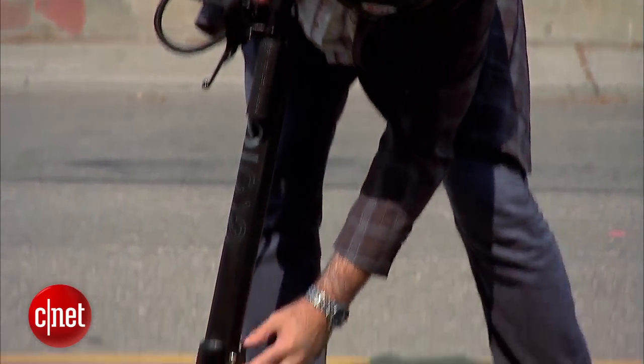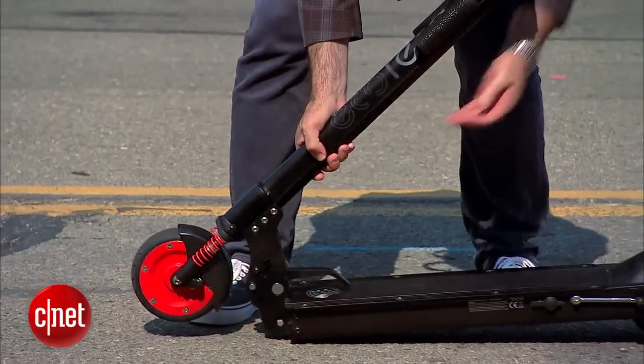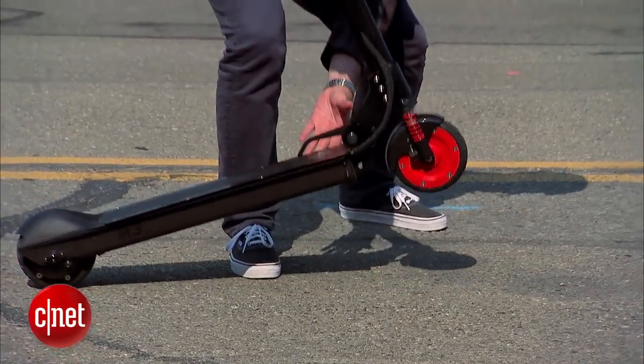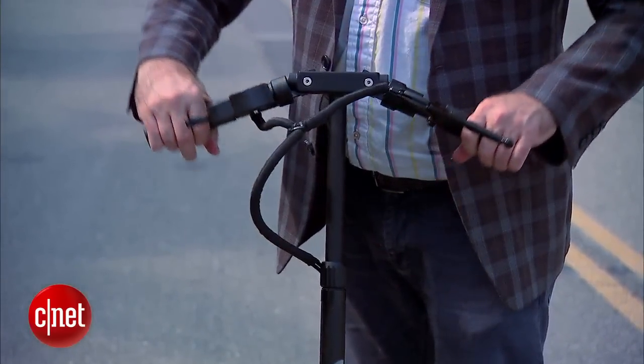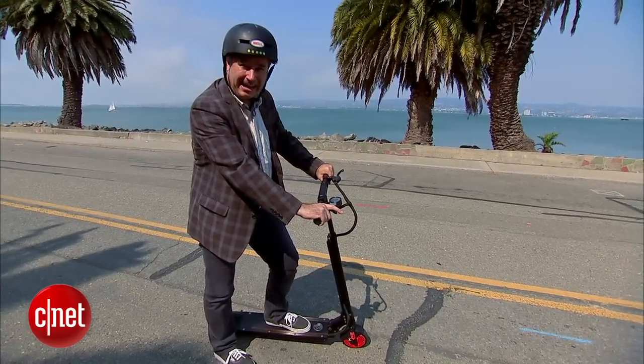One of the key features of the M3 e-scooter is that it's foldable — I can fold it down just like this, pick it up, and carry it on a train or a bus. That said, it weighs 34 pounds, so you will get a workout. The M3 lists for $999. Compared to other e-scooters on the market, it's lighter, has more range, higher speed, and a longer-lasting battery — though it is a bit more expensive than the competition. If it gets you to work on time, it might be worth it.